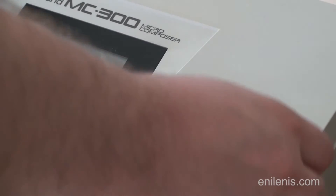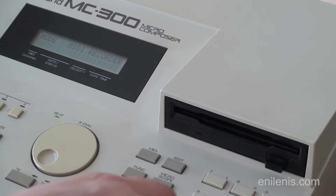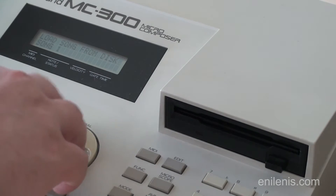I'm not going to be reviewing the sequencer itself, as you're probably familiar with the device if you came across this video. This tutorial is going to be useful for a number of vintage Roland sequencers, samplers, and synthesizers from the 80s.